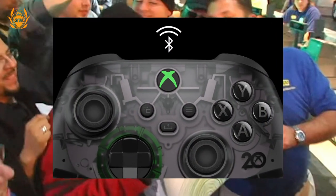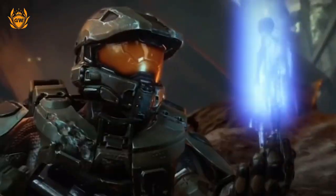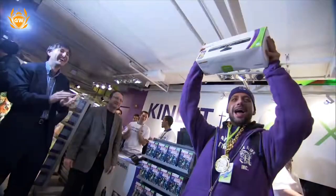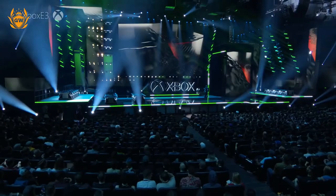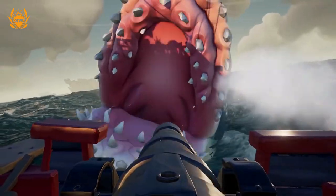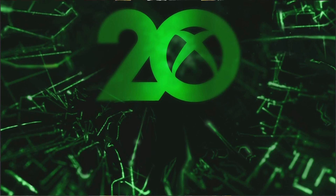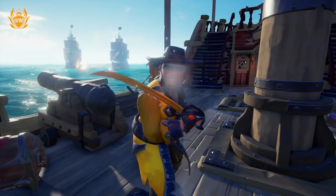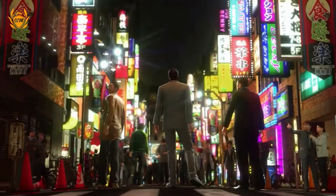But that is not all — there is one cool little Easter egg secret you can only get with this controller. When you connect this controller to your Xbox Series X or S console, you will unlock an exclusive 20th anniversary dynamic background, which you can see in the image on screen. The dynamic background will move, but this is all we've got so far — just this little sneak peek.